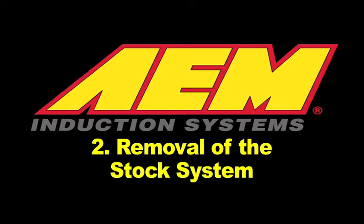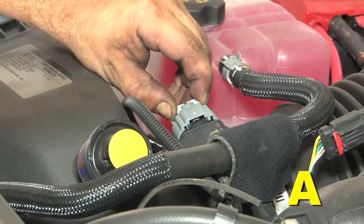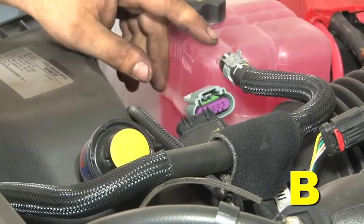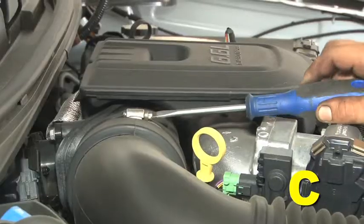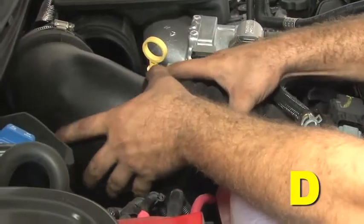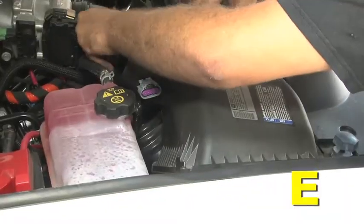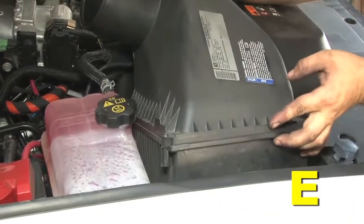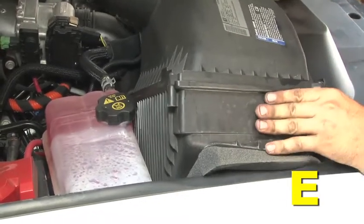Removal of the stock system: pull back the gray locking tab on the female MAF sensor connector to unlock it, then press the snap tab on the connector and pull it to disconnect the harness from the MAF sensor. Loosen the two hose clamps retaining the stock intake tube and remove the stock intake tube from the air box and the engine air inlet. Pull up on the stock filter air box starting on the side closer to the engine to pop it free from its mounting grommets, then remove the air box assembly from the engine bay.